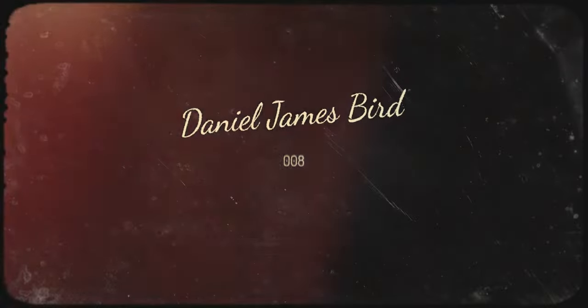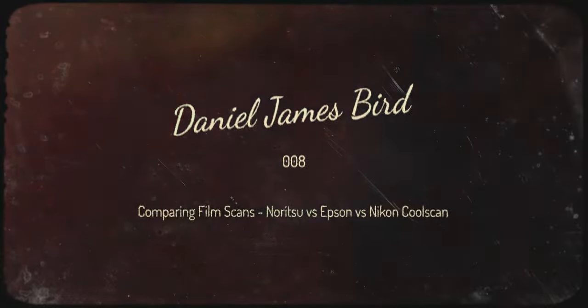Can a cheap lab scan really produce the same quality as an expensive lab scan? Let's find out. Today we're talking about film scans, and more specifically we're comparing three different types of scans to see how they stack up to one another. I sent some negatives off to three different sources, the first one being my traditional film lab.